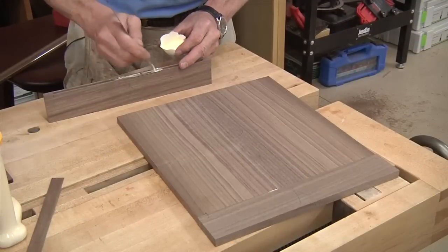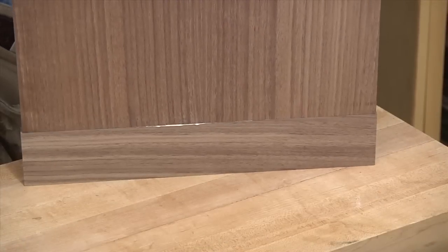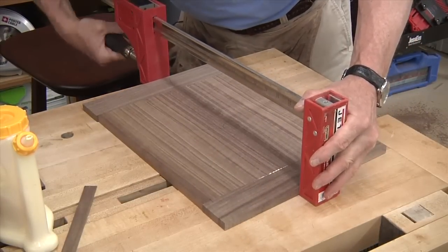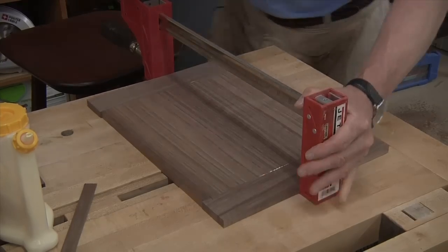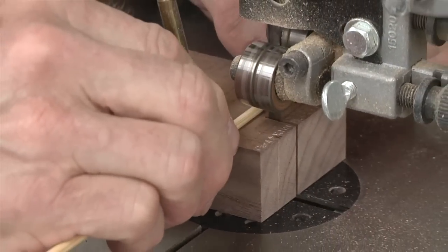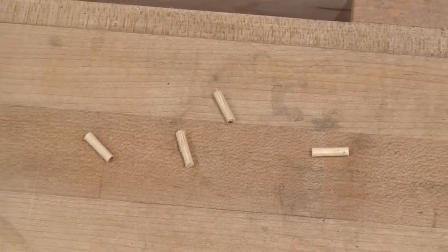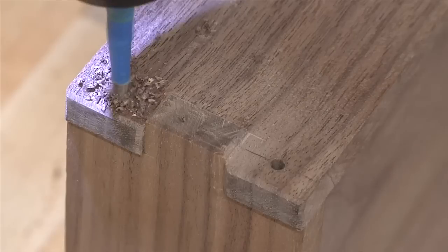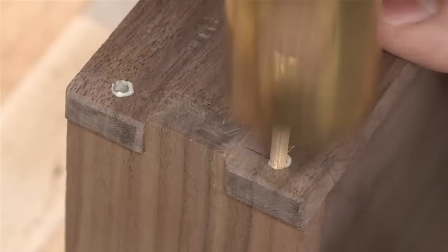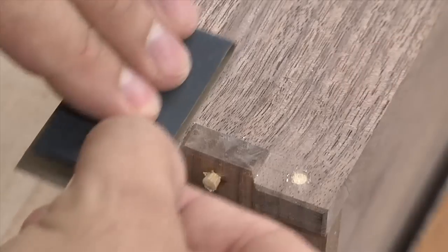Now to attach the breadboard — glue is added only in the center about four to five inches, and that allows the panel to expand and contract with changes in humidity. Because the breadboards are sprung joints, all we need is a single clamp at the center to pull them nice and tight to the panel. To help reinforce the finger joints and to add some extra pizzazz, we'll use some bamboo skewers as dowel pins, cut to size at the band saw. A brad point bit allows precise holes, and a toothpick is perfect for getting glue into that tiny space. The pegs are then hammered into place, the excess trimmed with a flush trim saw, and the surface sanded smooth.